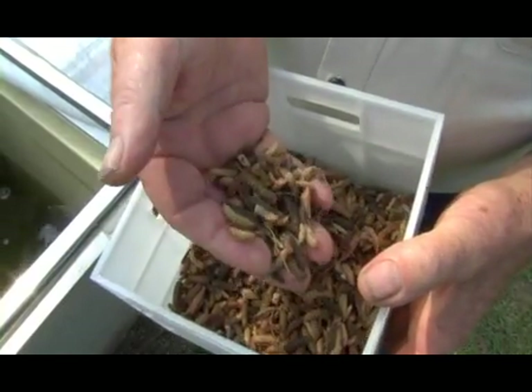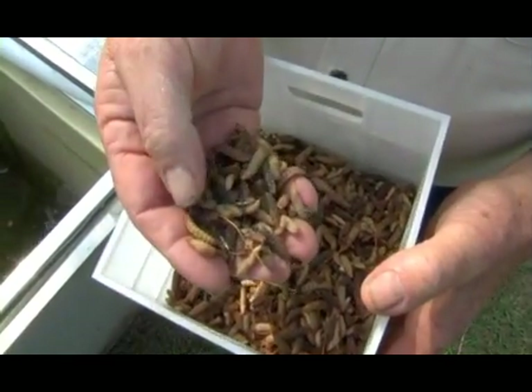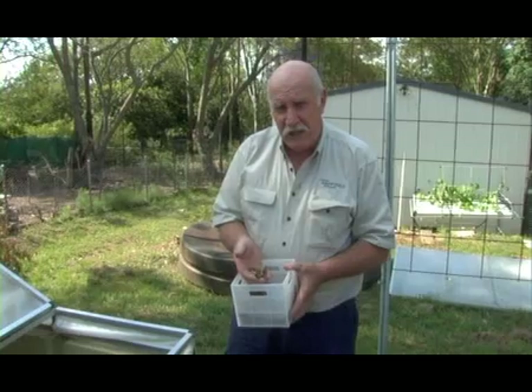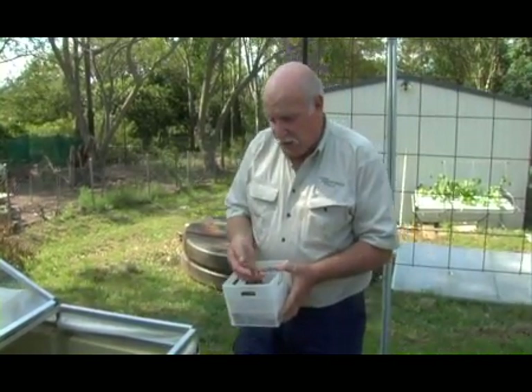Interestingly, this black soldier fly larvae is about 42% protein and about 30% fat, so they're a really excellent fish food. Remember how we got them — we used our kitchen scraps, our veggie scraps, and recycled them via our compost bin. All that wonderful protein, goodness, vitamins, and minerals that would have been lost is now recycled and going to our fish.